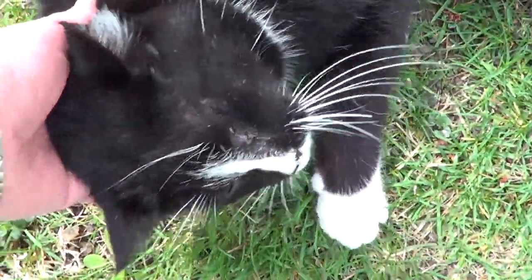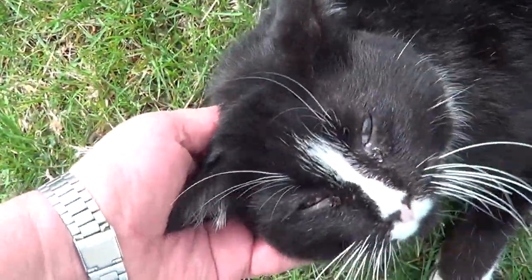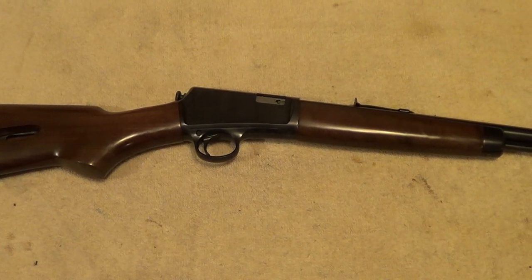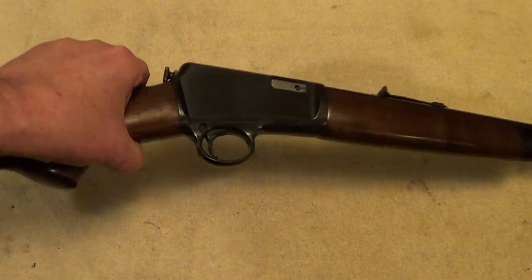I'm going to back up a little bit so I can get you in frame on the camera. These little Winchester Model 63's really are a nice little .22 rifle. Let's see if we can get all these markings to show up here.